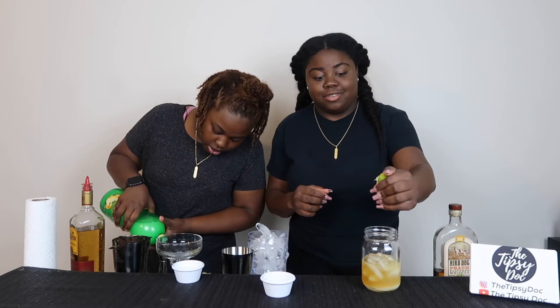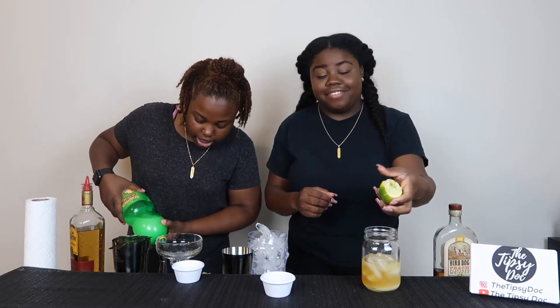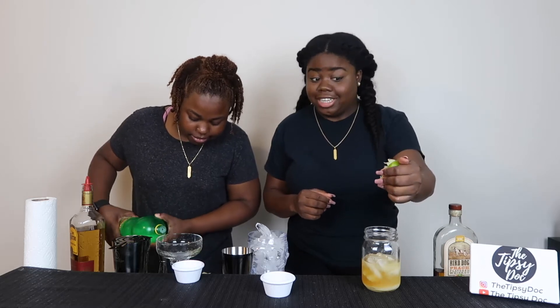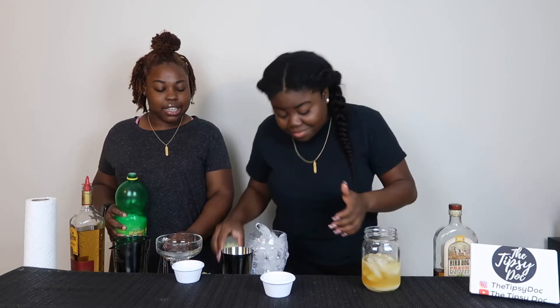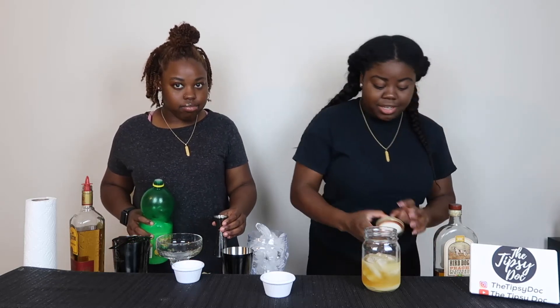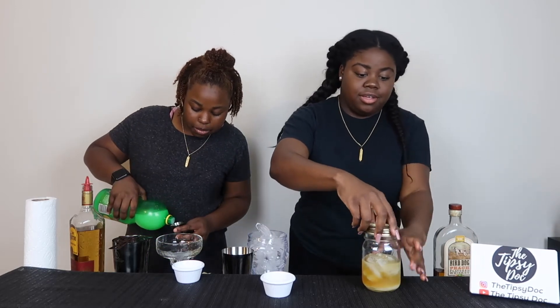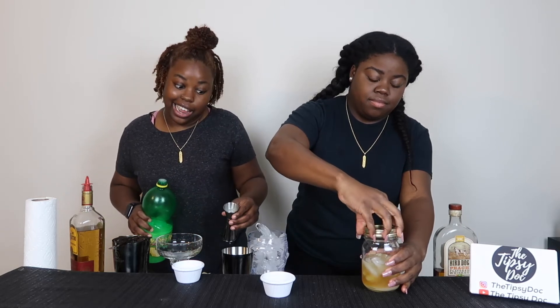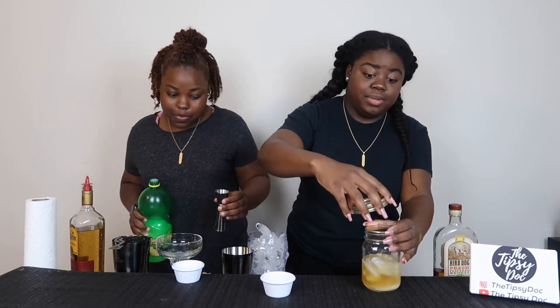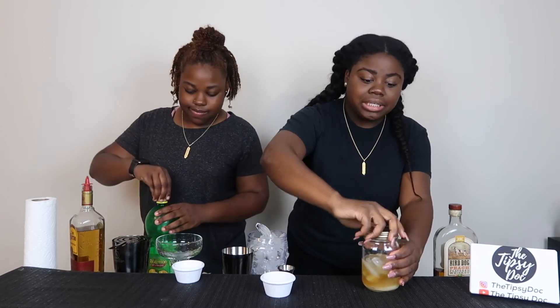I'll add a squeeze of lime juice for the aesthetic, because my sister was acting like she couldn't get any juice out of the lime. Alright guys, so my drink is done.